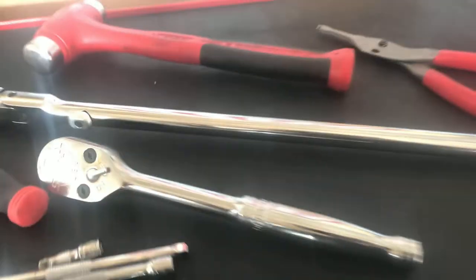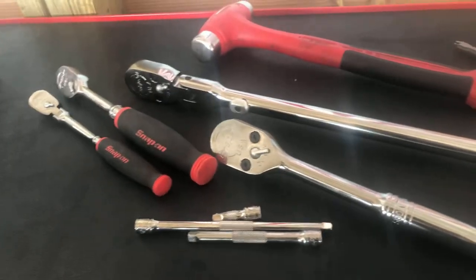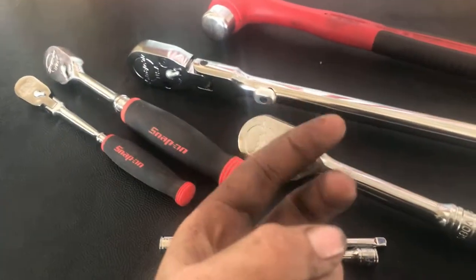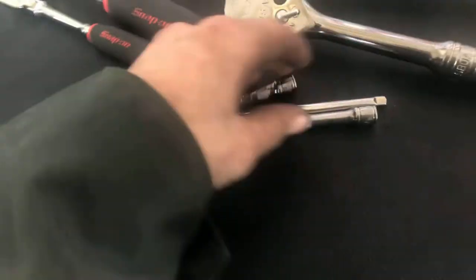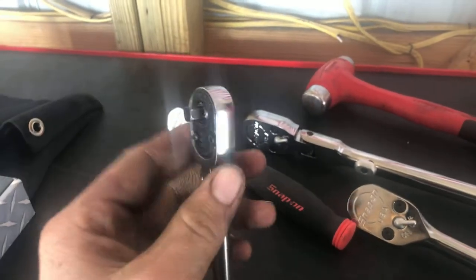Welcome back to Fearless Ferris Fires. As you've already seen by the title and probably the thumbnail, I'm going to be doing a Snap-on tool haul. This is a collection I've basically been gathering over the last three months or so, and we'll go through it from oldest to newest.